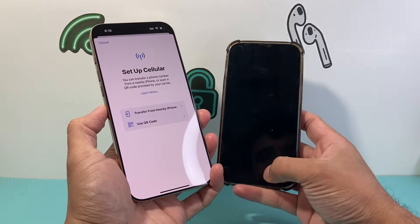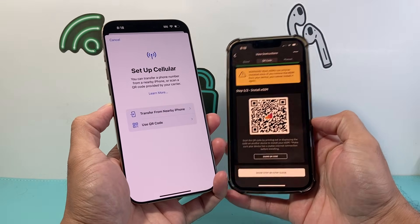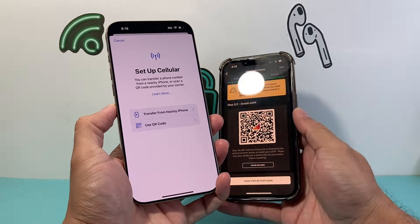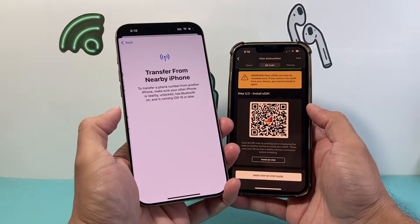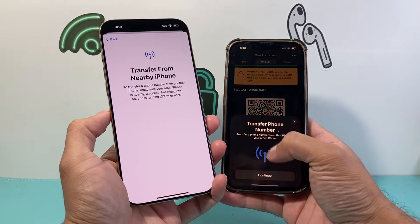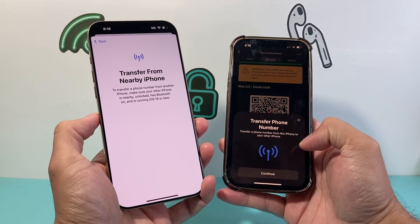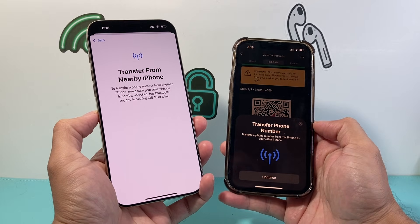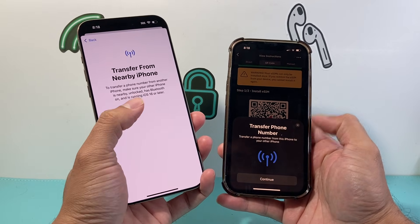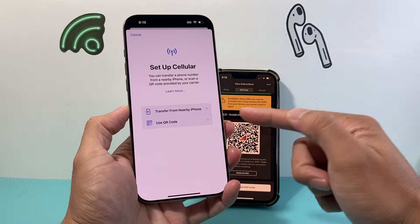Once you set up cellular, there are going to be two different ways you can set it up. The first way is actually transferring your eSIM card, which will also activate it. So if you have a phone that has an eSIM card that you'd like to transfer over, you can simply click on that, and a pop-up will come up on your old phone. You can hit continue and it will transfer your eSIM over. This is probably the simplest and easiest way. Make sure that your old phone is running at least iOS 16 or later.